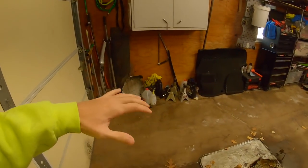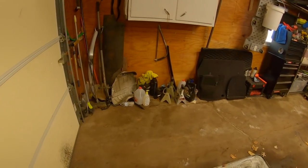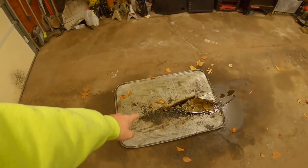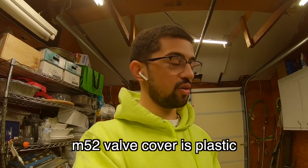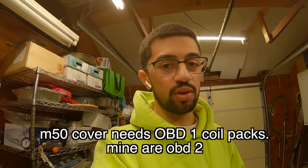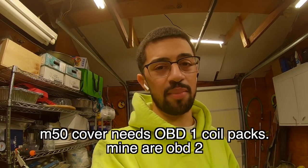I always say before any big project you need to clean your workspace. This is the mess right now — this is how much the E30 leaks. I need to fix all those leaks soon. I just need to figure out what valve cover I'm gonna run with the turbo — I don't know if I want to stay with an M52 valve cover or get an M50 OBD1 magnesium valve cover.